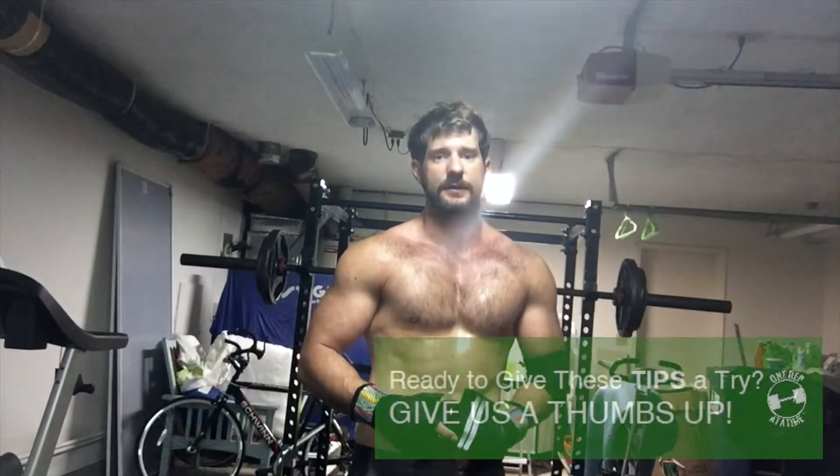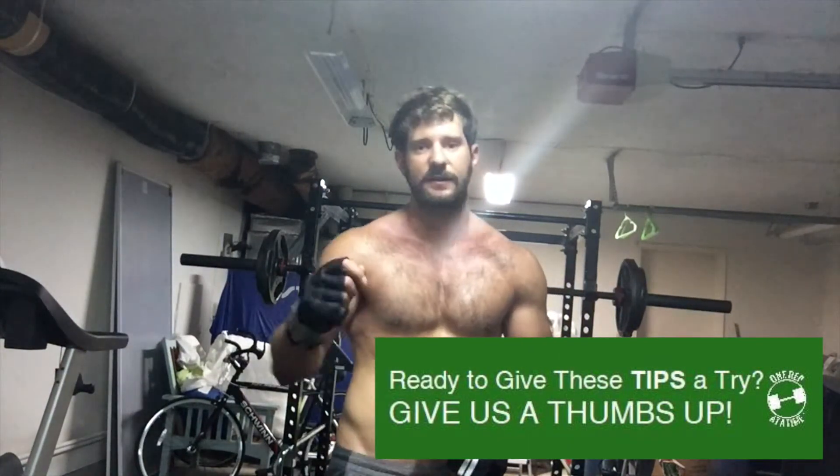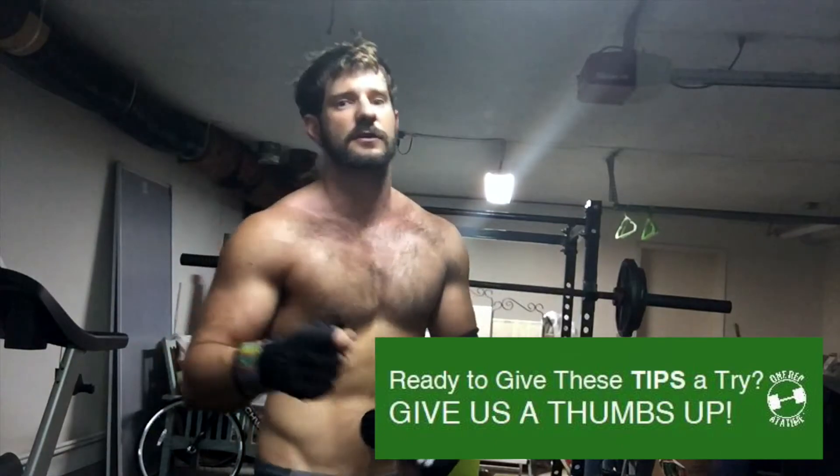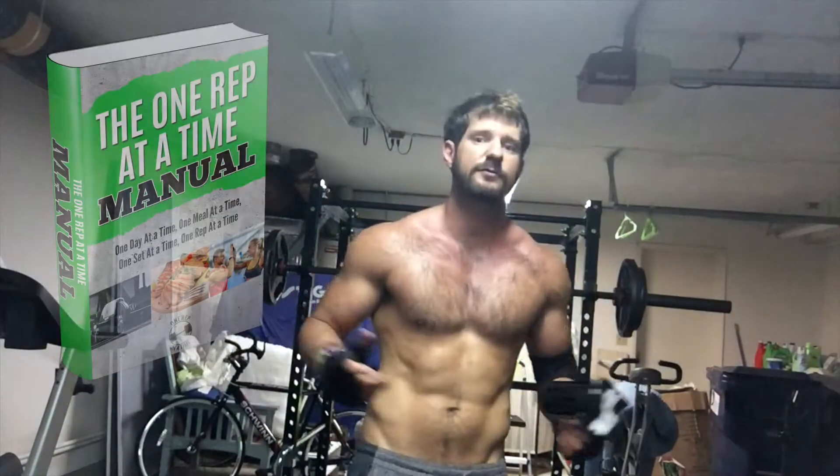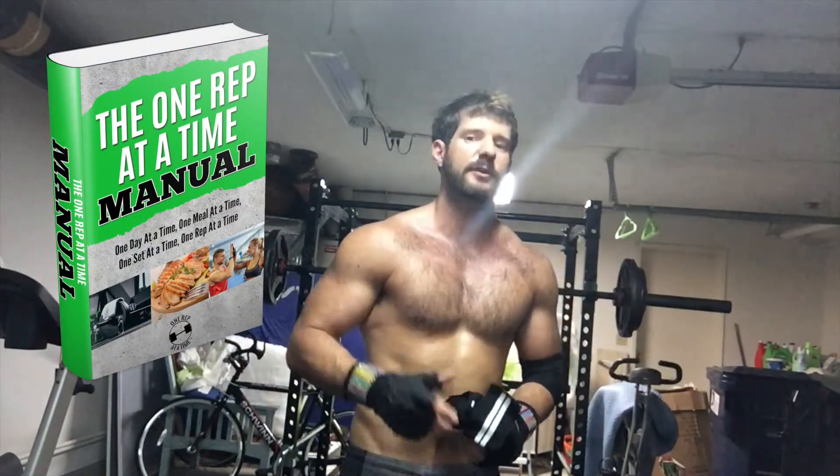If you like this video and you've learned something, I would be honored if you hit the like button — only click it if you learned something or like what I have to say. I greatly appreciate if you introduce me, or us, to your friends and family. I'll include information at the end about a free resource and more about our website and what we offer. And remember: if you do anything, do it one day at a time, one meal at a time, one set at a time, one rep at a time. Marv, OneRepAtATime.net — blood flow restriction training. Have a great day.